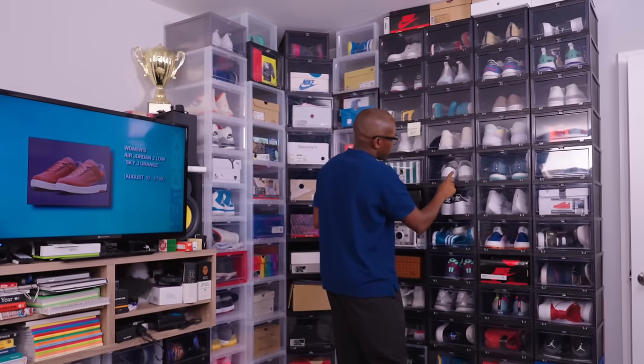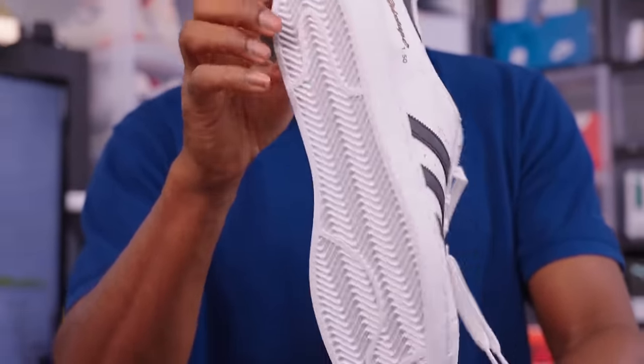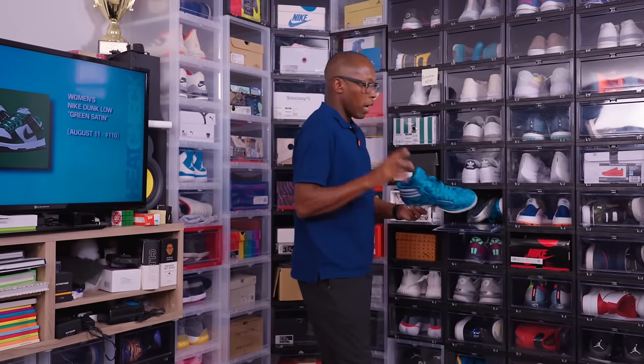Some Puma, some Samba golf shoes, shell toes — classic Adidas sneaker. Like you have to have a pair of these. In addition to everything else you have, you've got to have a pair of shell toes in your collection. Just a classic sneaker and they look really, really dope.